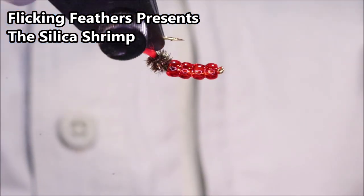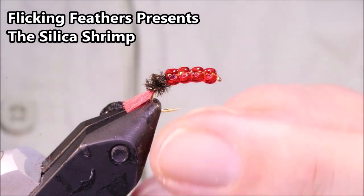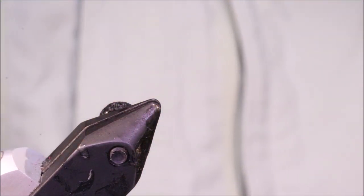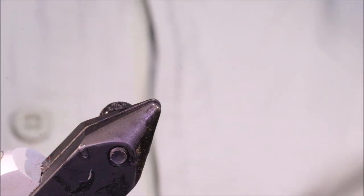Hi everybody, Martin at Flick and Feathers again today and I'm tying another mullet fly from Colin McLeod's book. This is the Silica Shrimp. It's a glass-beaded fly, plenty of red in it, which is a known attractor to the mullet.